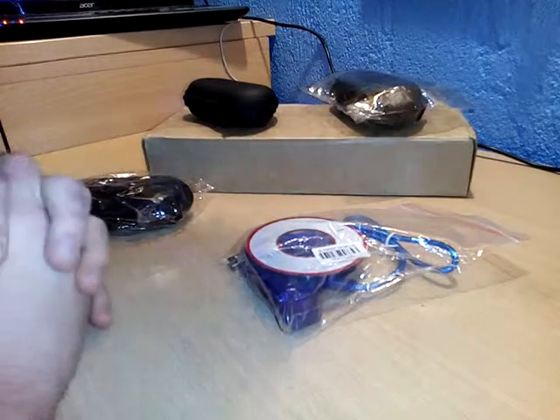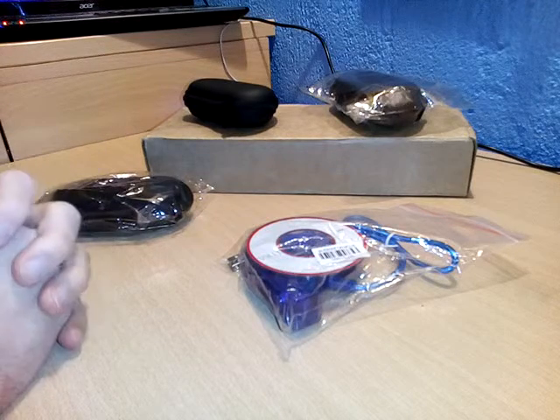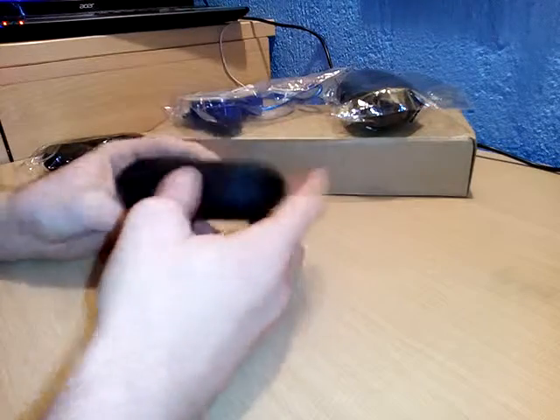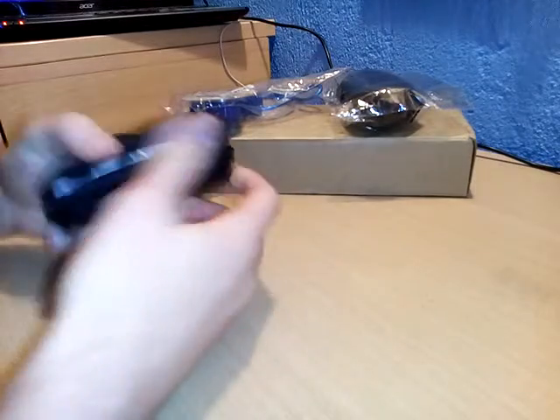Hello YouTube, welcome to my first video, in which I will unbox things that I ordered a few weeks ago. So without further ado, we can start. The first thing that I ordered is this bag for earphones.